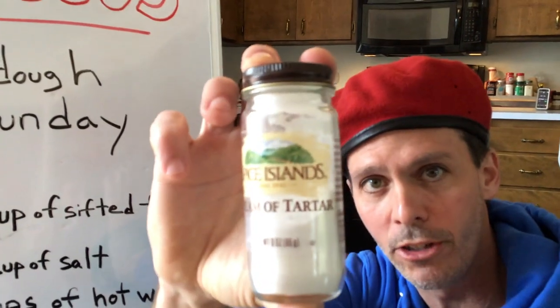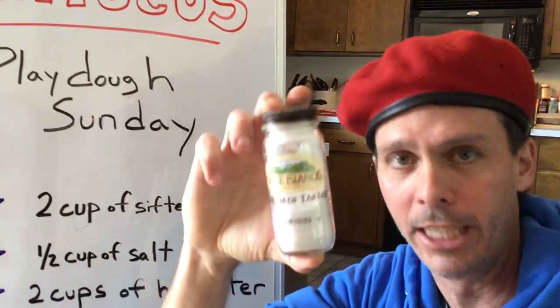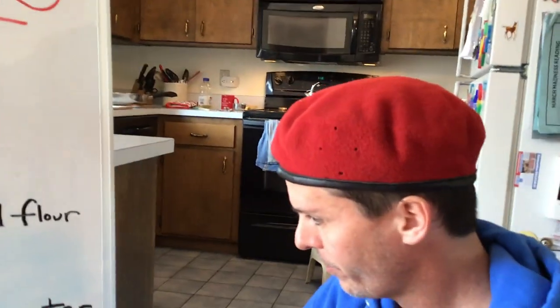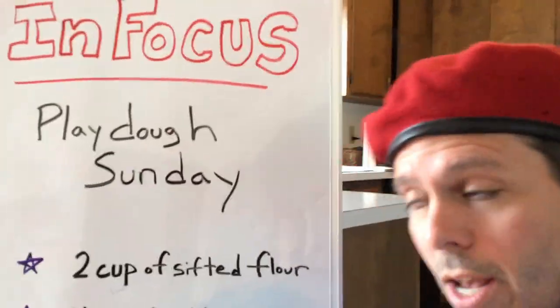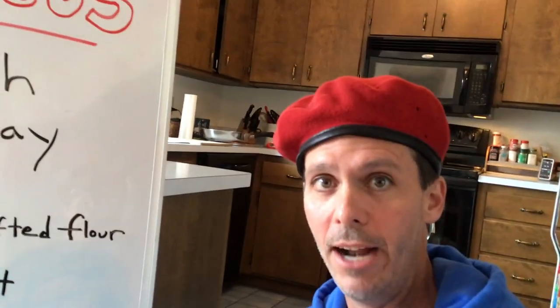This is cream of tartar right here. We'll also need three tablespoons of oil — I use vegetable oil — and then last but not least is our food coloring. Today's color will be neon blue, and you can mix colors and have a lot of fun with that.